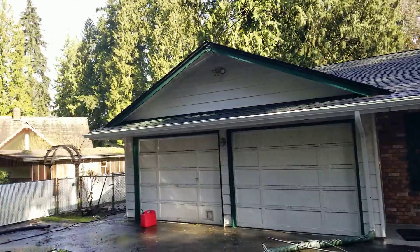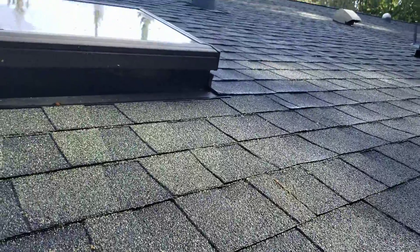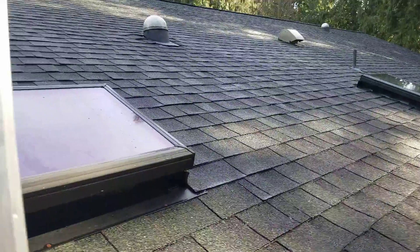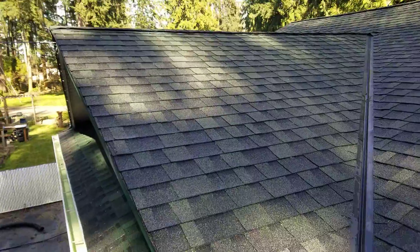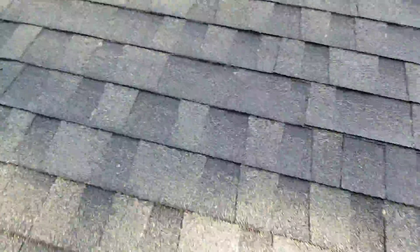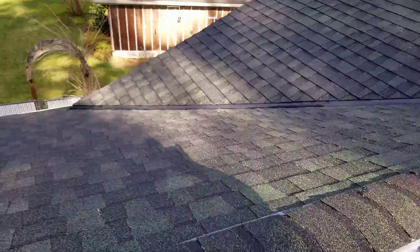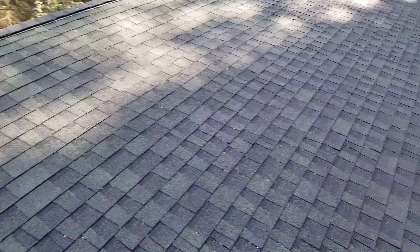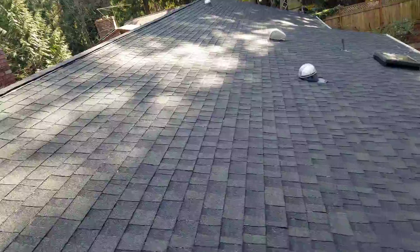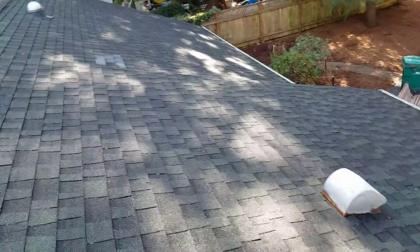Here's the video of the after shot of the roof — it was horrible, it took a long time to do it. It was covered in moss and algae really bad. It's a really pretty green that you couldn't see well on video. It was covered in moss, it was black except for the top foot in one little corner.